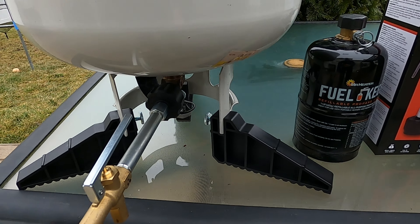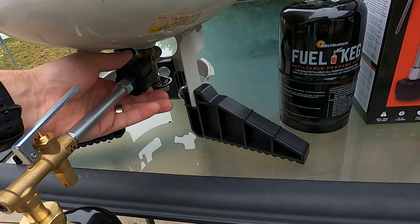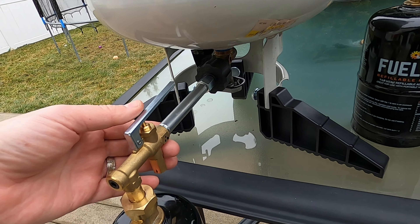So what is the Fuel Keg? Basically, it's a one pound refillable propane tank that you can safely and legally fill up.